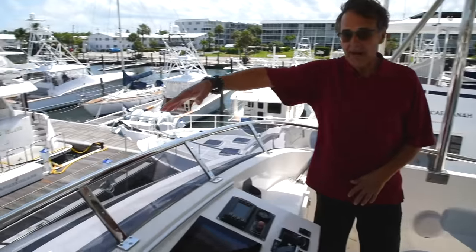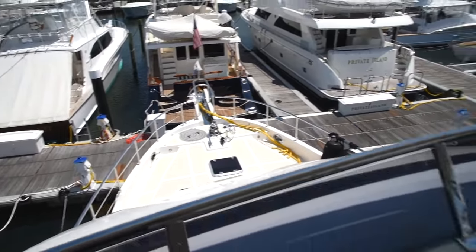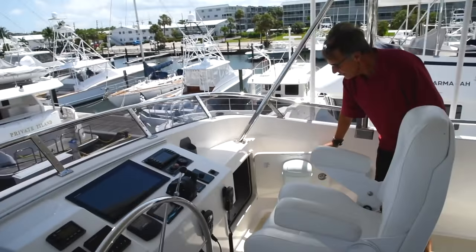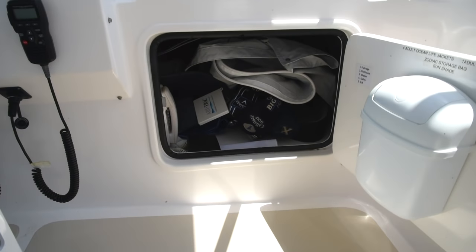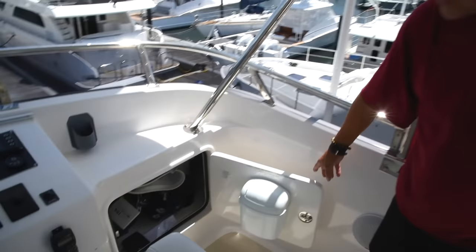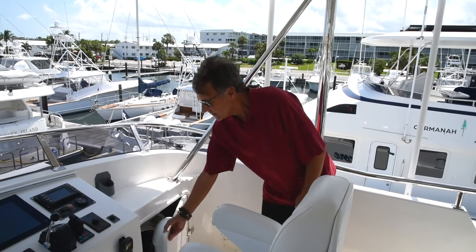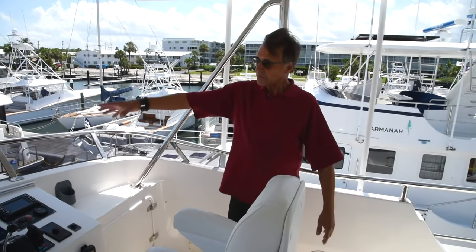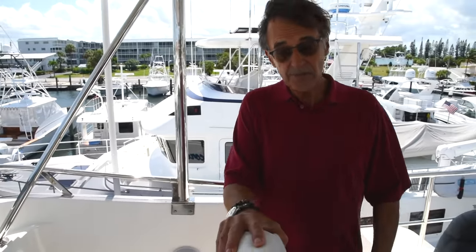In the front of the boat — the brow, as it's called — we have a cabinet door on each side. I have my golf clubs in there, canvas, and an intercom system. On the other side we have the fenders, lines, and all kinds of storage. Whatever you want to put up here, it's huge. And we have a couple of Stidd chairs up here.